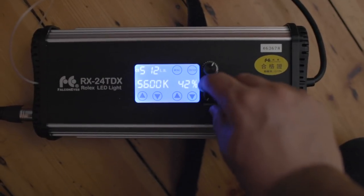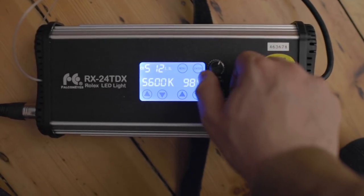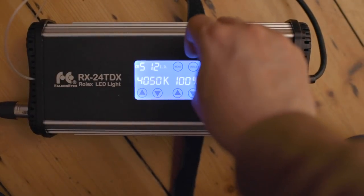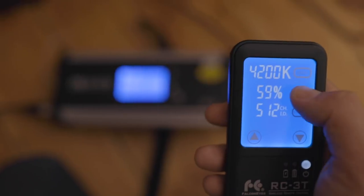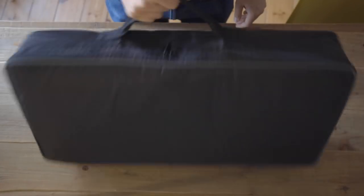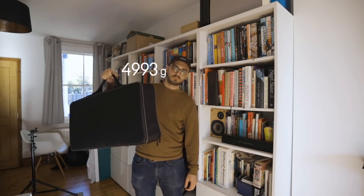You have this little control box where you can change the light from 0 to 100% strength, and you've also got a colour temperature dial that goes from 5600 Kelvin down to 3000 Kelvin. You can also do this via a remote, which is a little touchscreen remote. The whole thing packs up into this relatively small case and it weighs about 5 kilograms, which is really not too bad for a huge light.